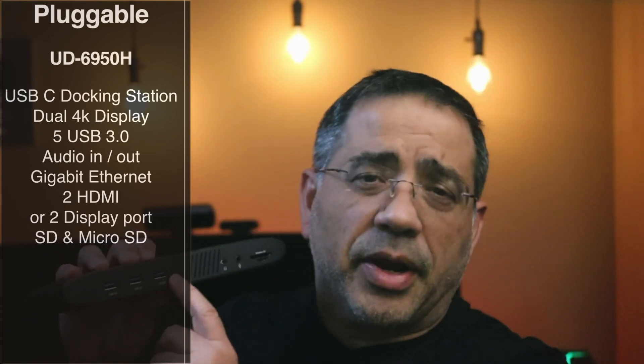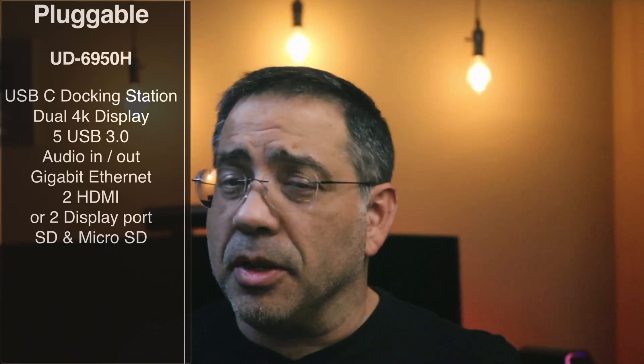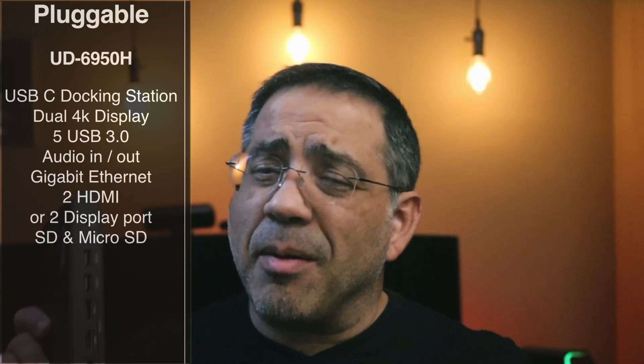Now this has a series of ports: it has five USB 3.0 ports, audio in, audio out, SD and microSD ports in the front, and then both HDMI and DisplayPort outputs — though remember, you're limited to two displays. It's very sleek, very compact, and literally it almost disappears in your setup.